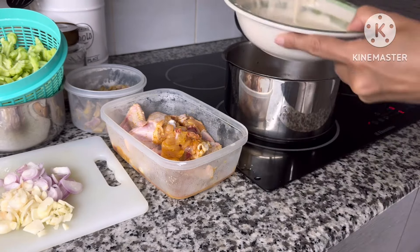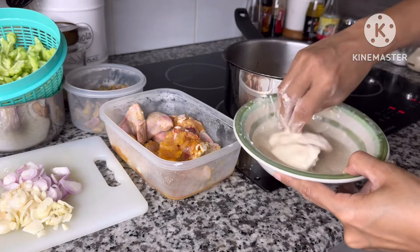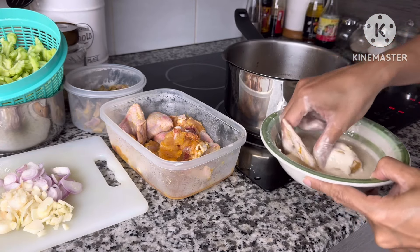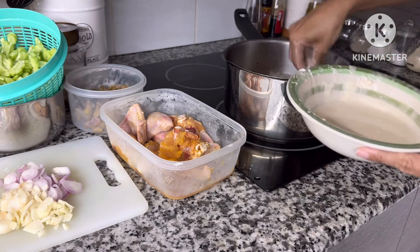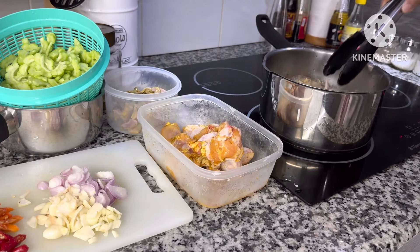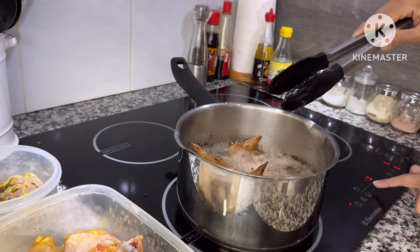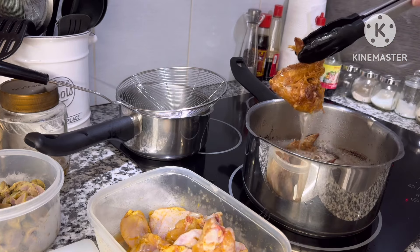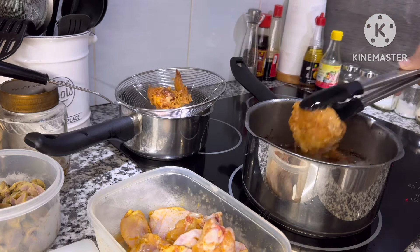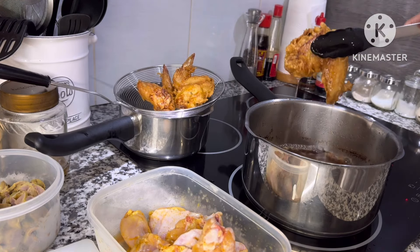Sebelum oseng sayur, aku goreng ayam dulu. Ini sudah aku marinasi kemarin pulang dari pasar. Karena aku besok mau pergi ke Singapura, jadi aku goreng langsung aja daripada kelamaan di kulkas dan bau. Kalau digoreng, walaupun ditaruh di kulkas, nanti mau makan tinggal dipanasin, gak apa-apa daripada busuk.